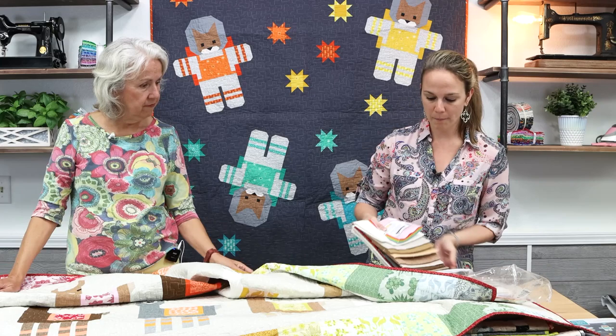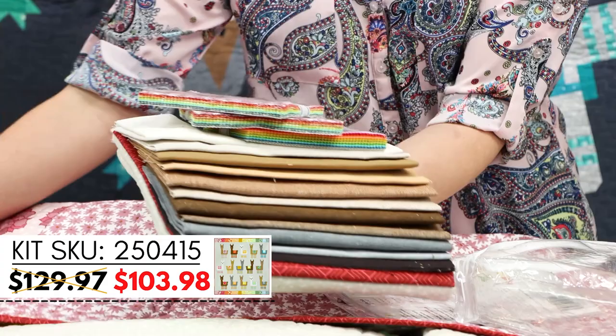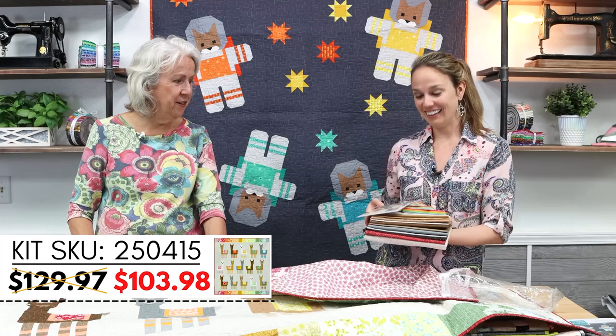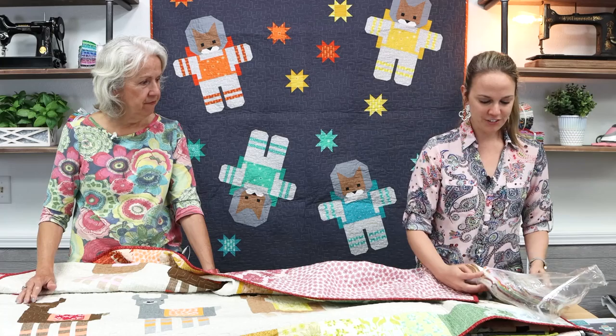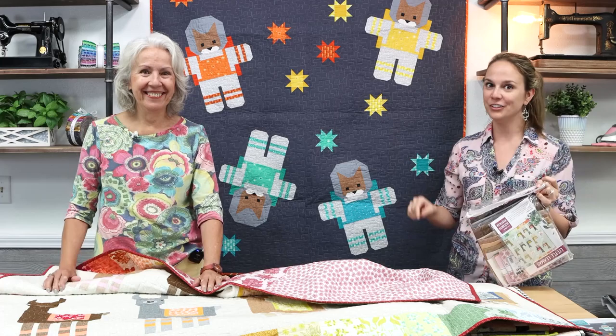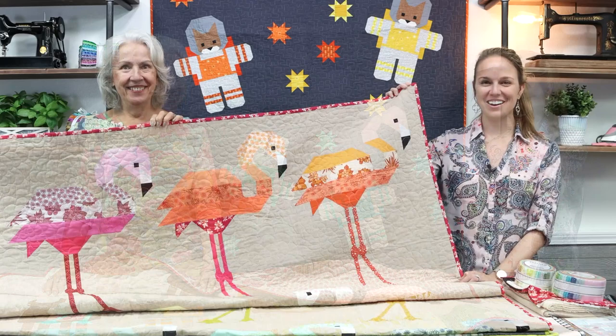In the Little Llamas kit you get everything for the quilt top - all the different shades of llama fur, plus two or three different pre-cuts for the little blanket on the llama. That would have been very hard to choose and source yourself, but they all look great together. You also get the pattern, all in a bag for 20% off. The kit does not include batting or backing, but we'll help you pick a perfect backing.